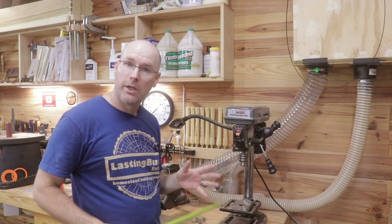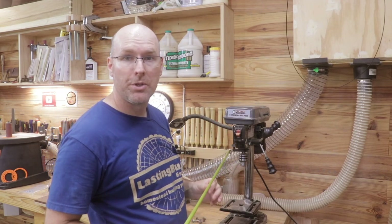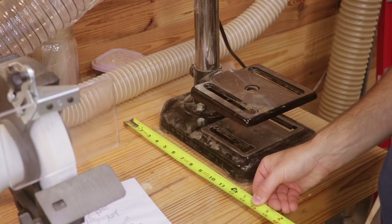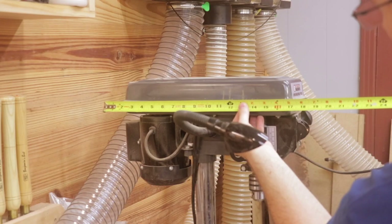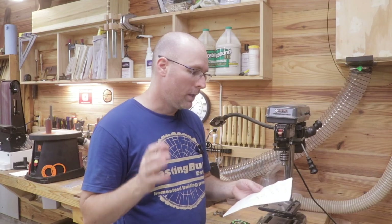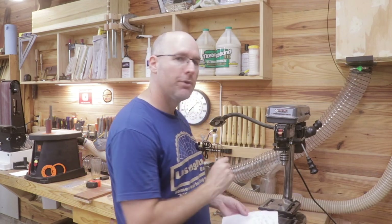Let's start out by taking a look at the footprint and the overall size of the machine. The drill press is 23 inches tall, seven and a half inches wide at the base, and 11 and a half inches deep at the base. In order for the machine to sit on your workbench without hitting the wall, you need 17 and a half inches — from the back of the motor to the front of the switch.